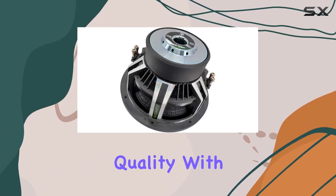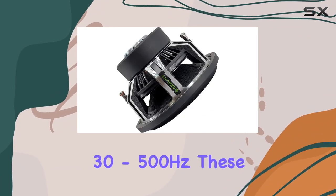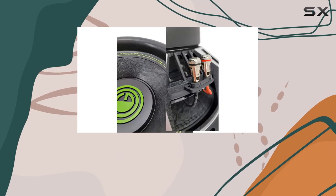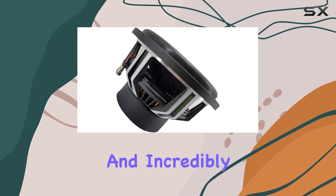Now, on to the sound quality. With a frequency response of 30-500 Hz, these subwoofers can hit even the lowest notes with clarity and precision. The bass is not just loud — it's deep, clean, and incredibly impactful.